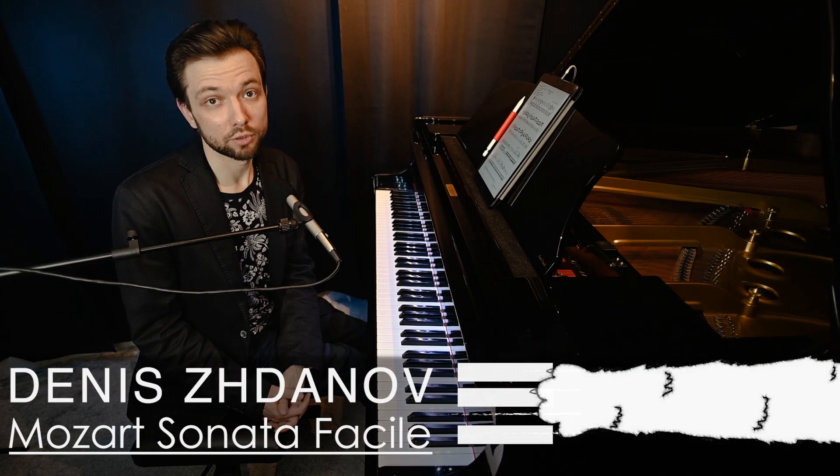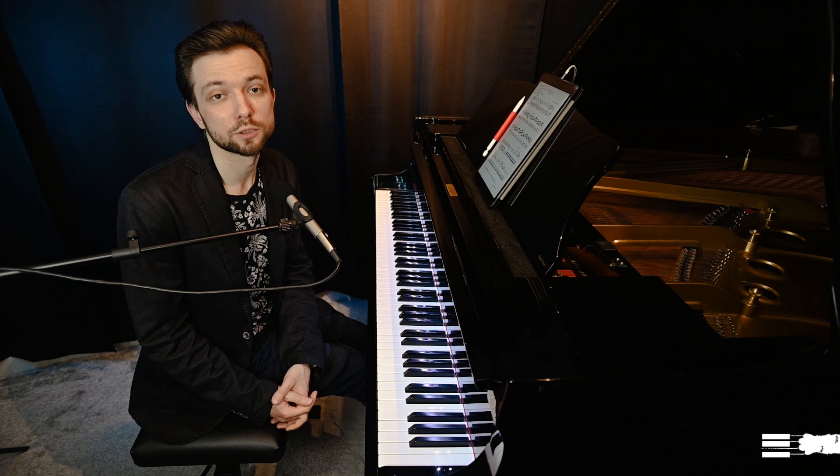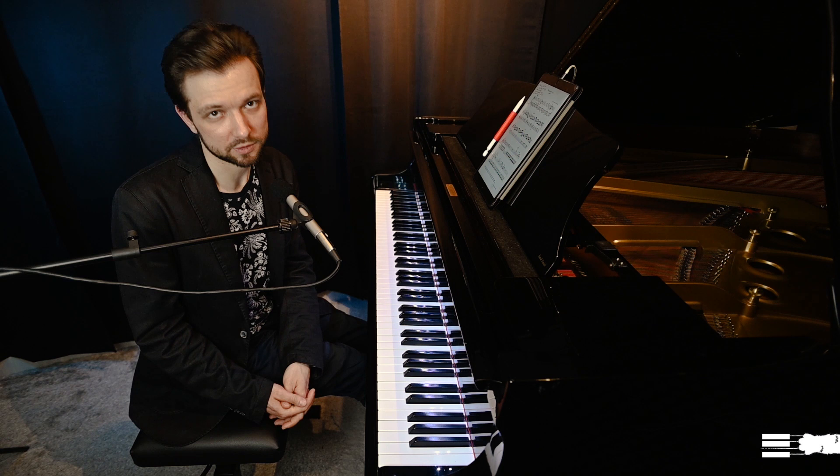If you're currently working on this piece or plan to learn it, please check out the link in the description — a link to the full comprehensive course on this piece where I speak about many other aspects like resolving technical difficulties, memorizing the piece, and many other things. Now let's speak about the style and interpretation.